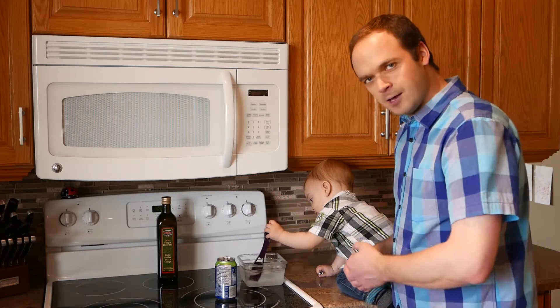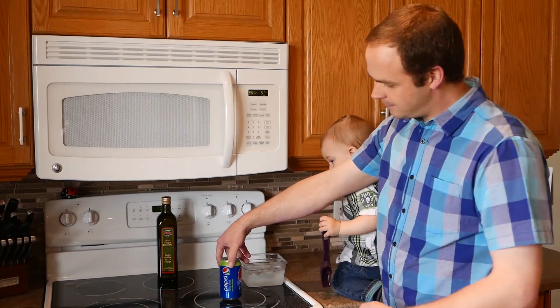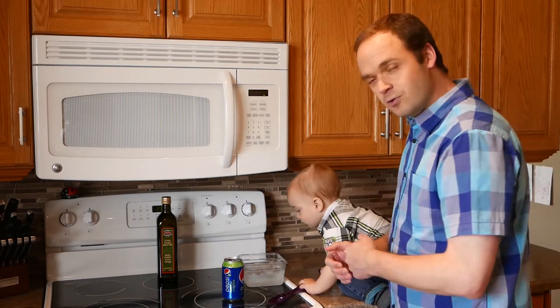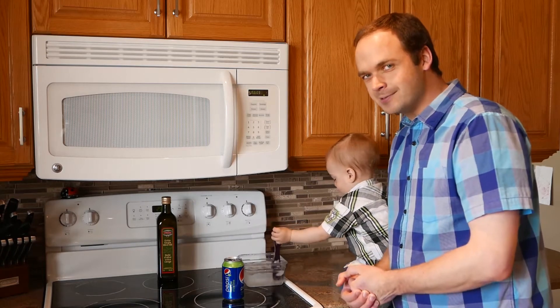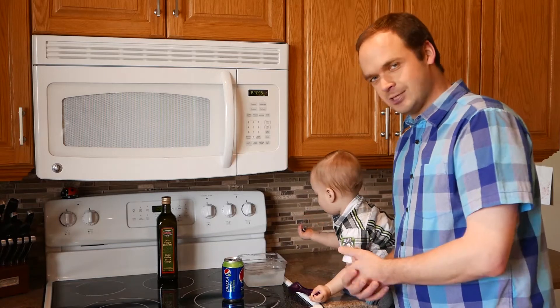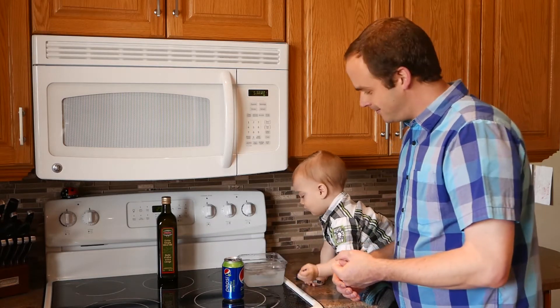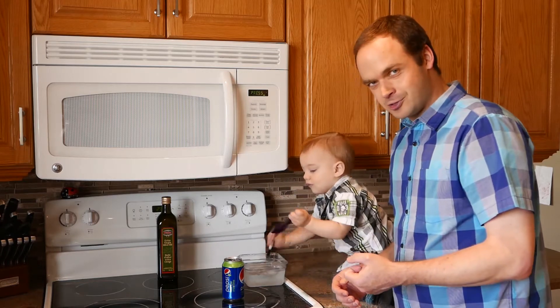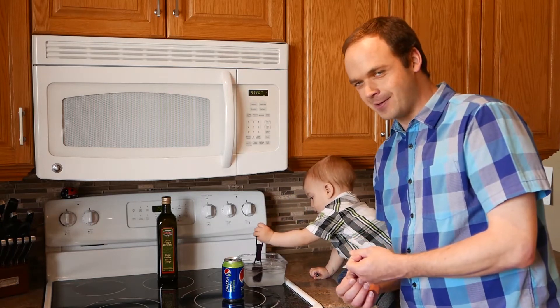Today we're going to take a pop can and remove most of the pressure inside it, and we'll see what happens — how much this atmospheric pressure that we live under can actually do. Think about what would happen if all of the pressure inside of you were taken out.